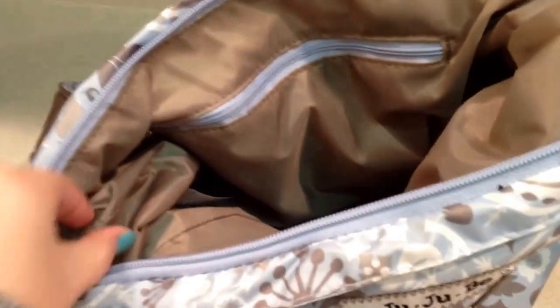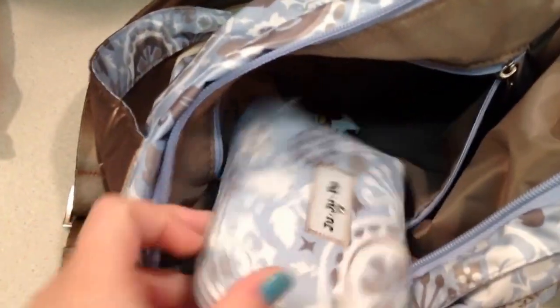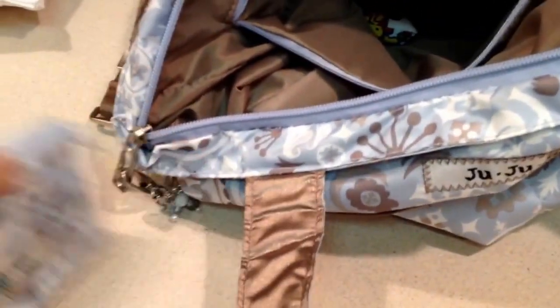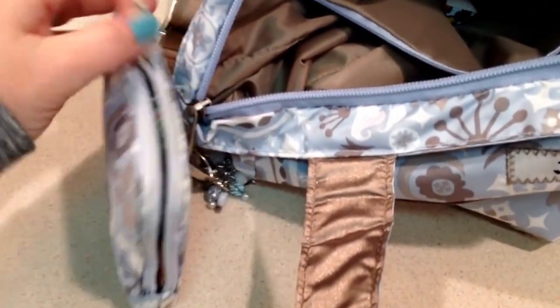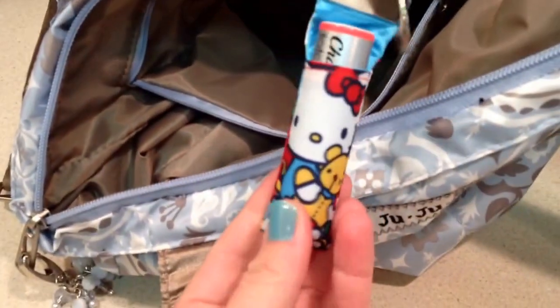I really wish these bags had the little key fobs that the Super Bees have — that's my only request if anybody from Jujubee ever watches my videos. In the back zipper I have a small set piece, and I also hide lollipops back here — Dum Dum lollipops for meltdown purposes and little rewards. And my little chopstick cozy — I love Hello Kitty. So that's what's in the back.